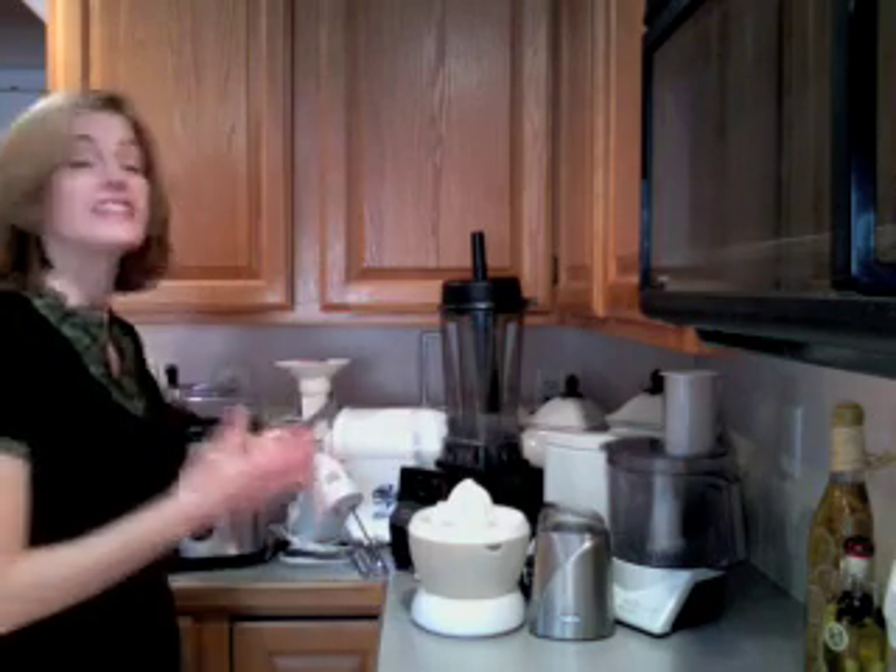My Vitamix High Performance Blender replaced 7 appliances that would normally clutter my kitchen. Can you guess the price tag for all these appliances put together? More than $600, and these no longer have to clutter my kitchen.